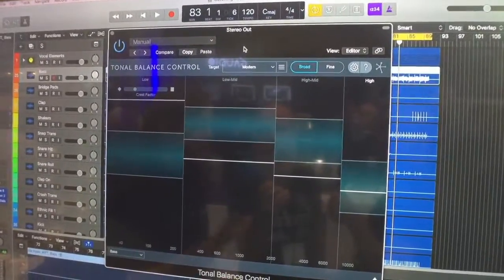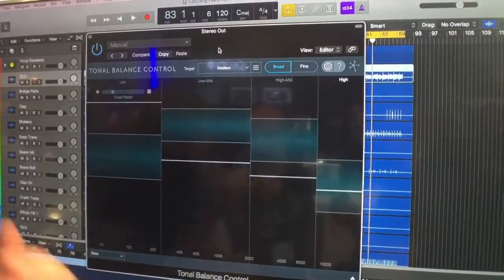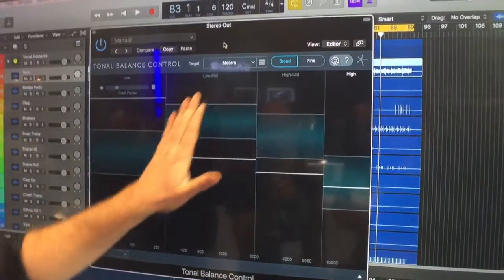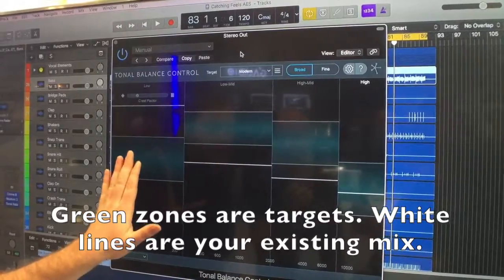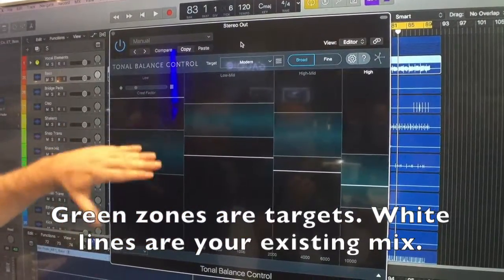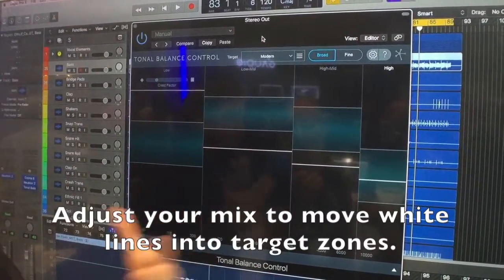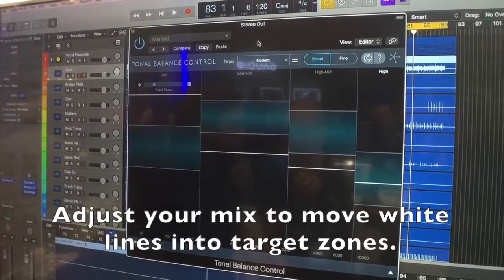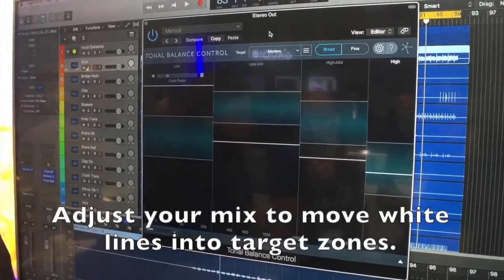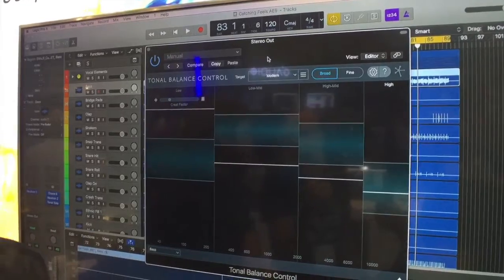We developed these targets by listening and analyzing thousands and thousands of mixes — some well-regarded, some not so well-regarded — to come up with a kind of gut check for you. In modern, for example, we have these green overlays and the white lines represent, when we're playing some music, where we stand and where we stack up with the overlays. Making sure that we're within the bounds of these overlays will ensure that we have a nice, well-tonally balanced mix. That's the idea — for people who don't have great speakers, great rooms, or 10,000 hours of ear training.